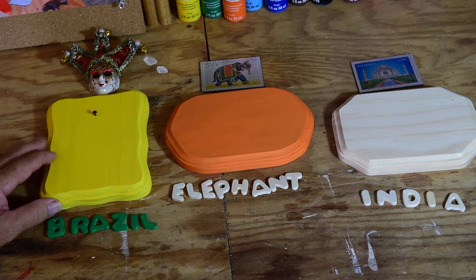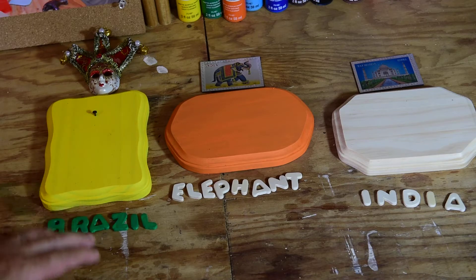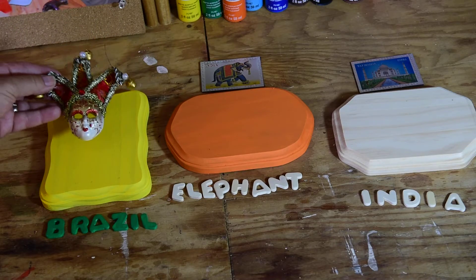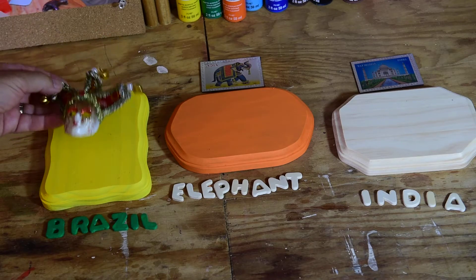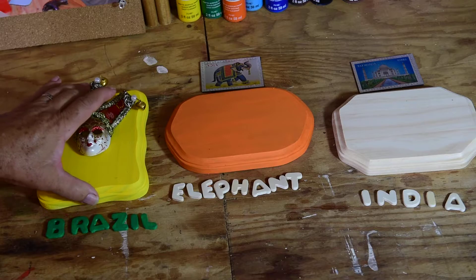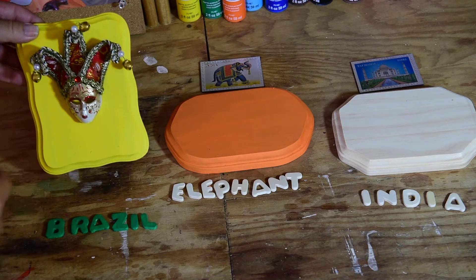I painted the plaque yellow and used green letters, because yellow and green are the national colors of Brazil. This mask is something that comes from the Amazon River in Brazil. I put a little nail right there so we can put this guy right on there, and you can see he's hooked on and he can stay right there like that.